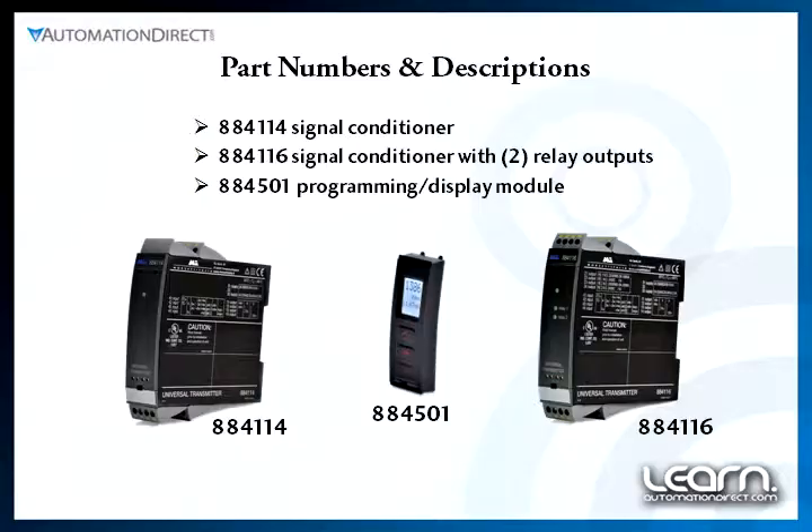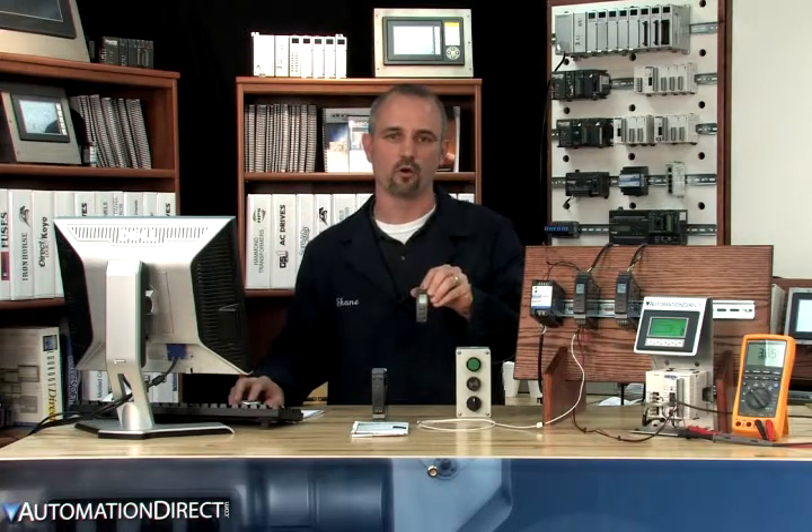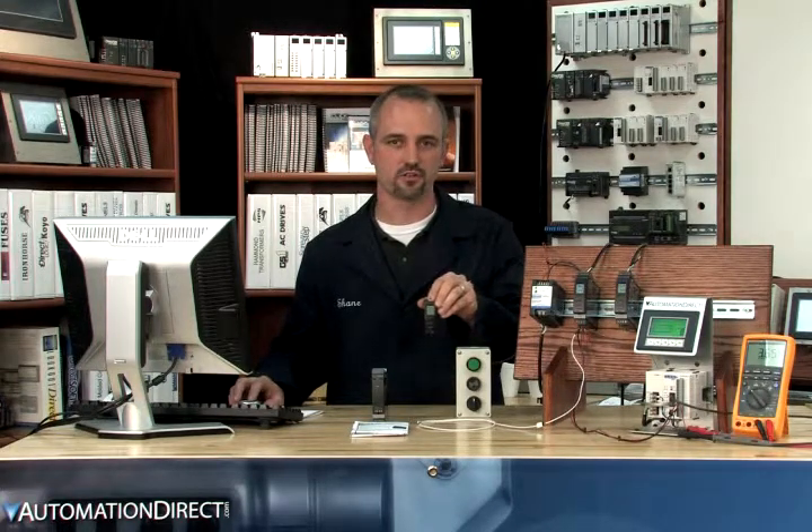We currently have two models of universal transmitter signal conditioners. We'll refer to all the parts here by their last three digits in the part numbers. We have a 116 that has incorporated relay contact outputs. We have a 114 with no relay contact outputs, but all the other features are the same. We also have a 105 programmer. You'll need at least one programmer in order to program either signal conditioner.